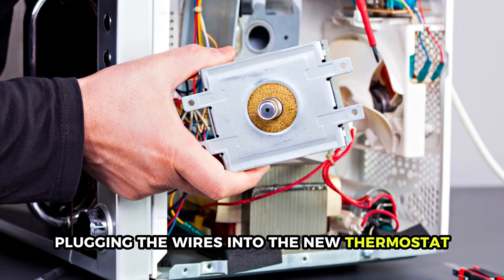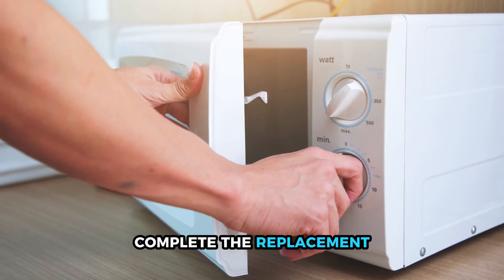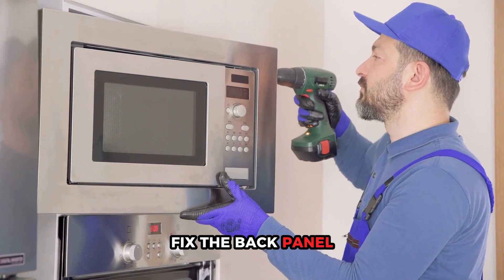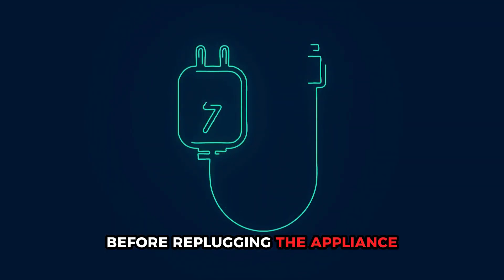Plug the wires into the new thermostat as they were on the old one. Complete the replacement by unclipping the old sensing bulb and replacing it with a new one. Fix the back panel and thermostat control panel in position before replugging the appliance.